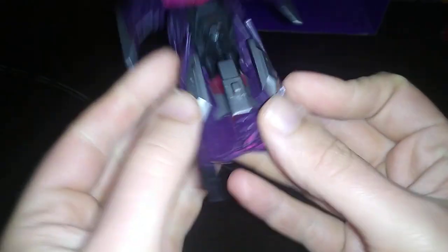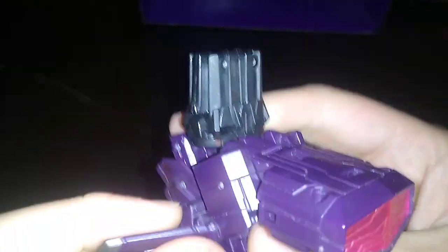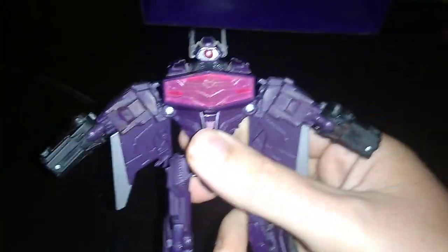Now we're going to get down to transforming it, which is very simple — I figured that out on my own. First, you split these from the legs like so. Now this pops off real easy, so pop it off. There you got the process started. Flip up his feet. And now you split his arms like so. Rotate this section around.